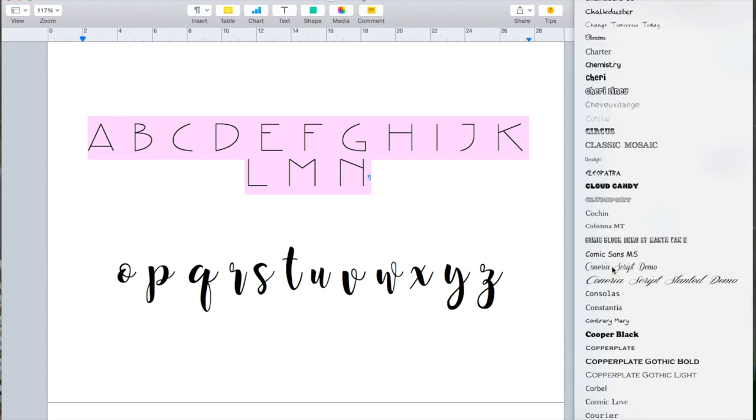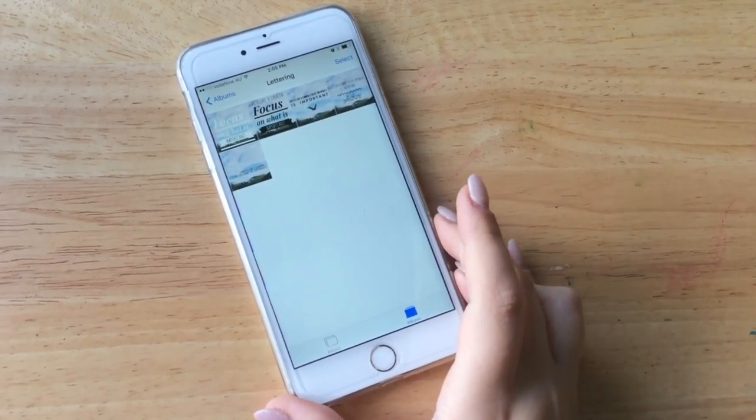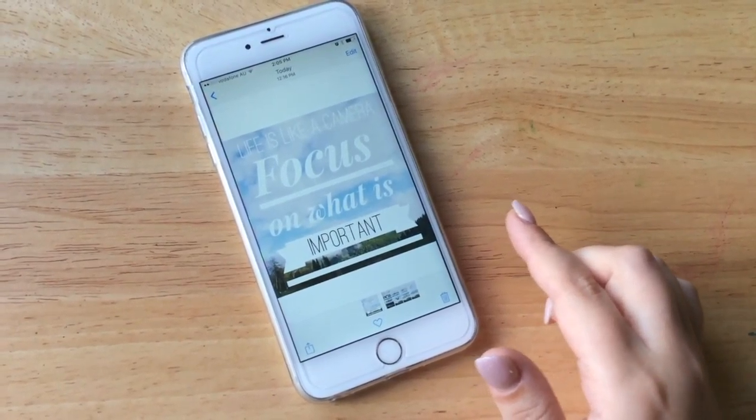Just get inspiration and go through as many as you want — there are heaps of different types on there. Some will be all caps, some will be lowercase, some will be a script type. I'm really loving this one at the moment. I've got a lot of inspiration from this one which is Cornea Script Demo, also from dafont.com. I just really like the simplicity of this script. So that's tip number one.